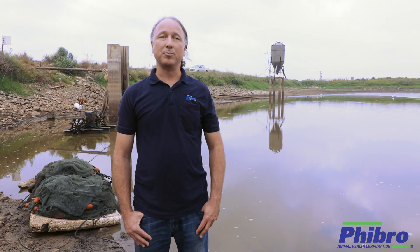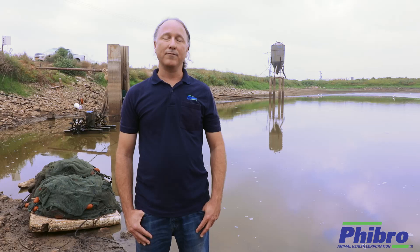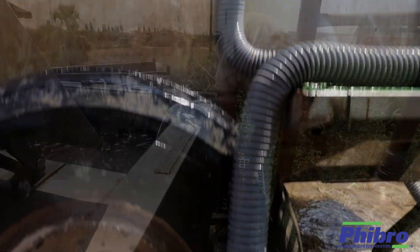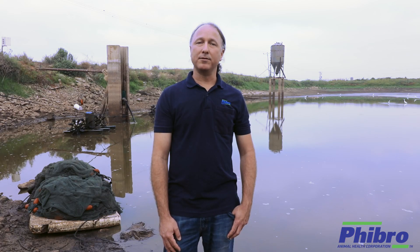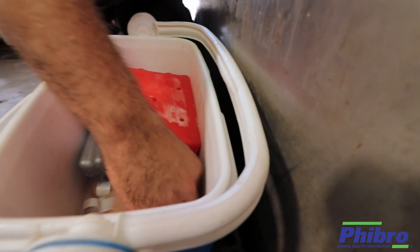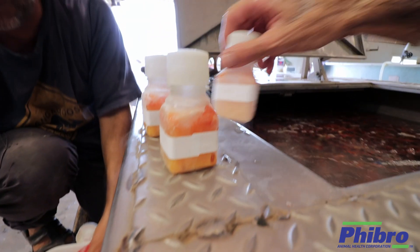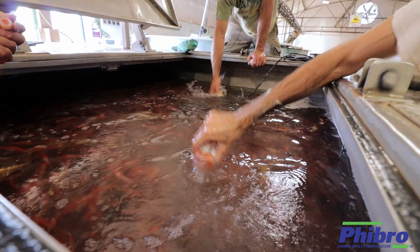Once we replace the water within the transportation tank, we then move on to reduce the water level within the tank. The water ratio should be 200 kilograms of koi per cubic meter of water, and 300 kilograms of carp for every cubic meter of water. Once we adjust the water level and the temperature within the transportation tank, we move on to the vaccination process. Vaccine bottles are thawed and then poured directly into the transportation tank according to the biomass of fish within the tank. The dosage required is one 100 milliliter bottle per 200 kilograms of koi, or 300 kilograms of carp, within one cubic meter of water.